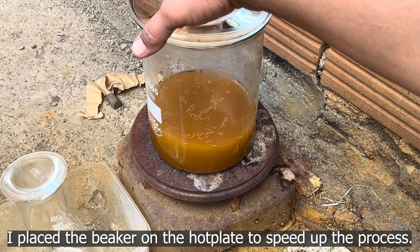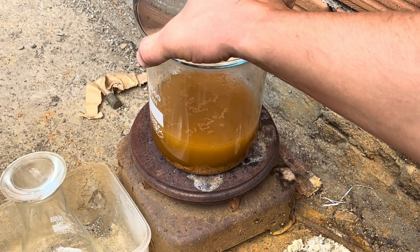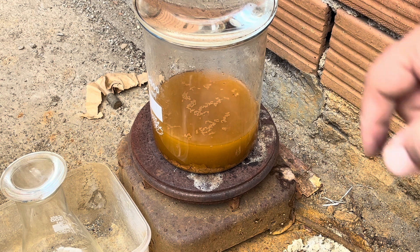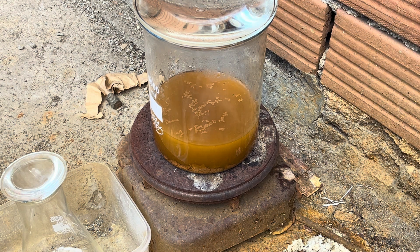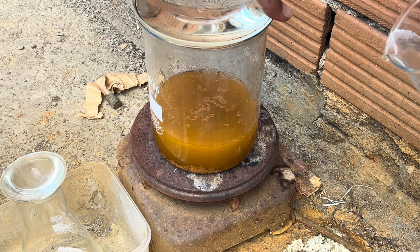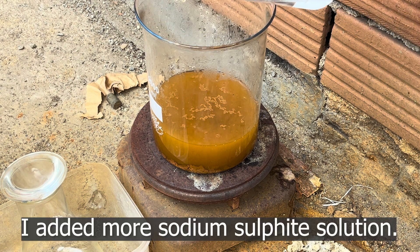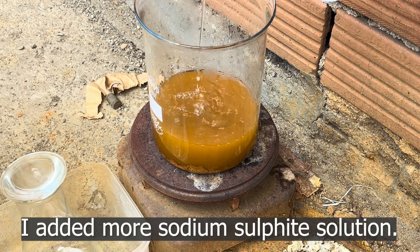I placed the beaker on the hotplate to speed up the process, then added more sodium sulfite solution.